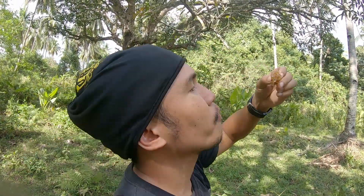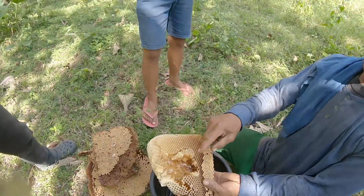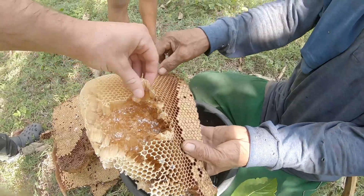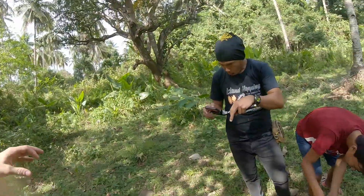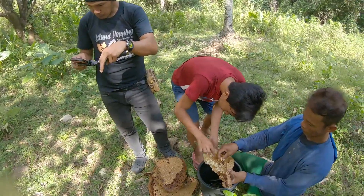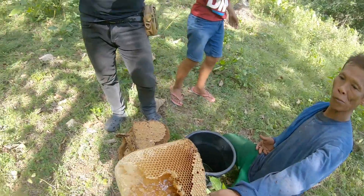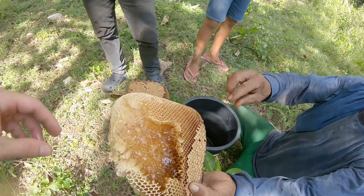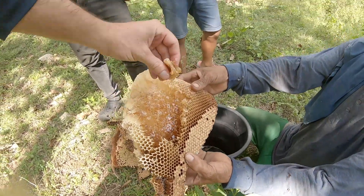Oh, did any go in your mouth? That's good. It's nature's candy, that's good. It's like chewy, like gum. This is delicious.